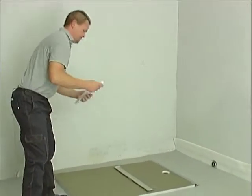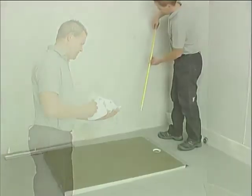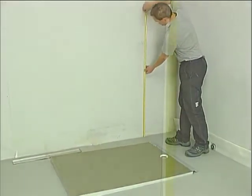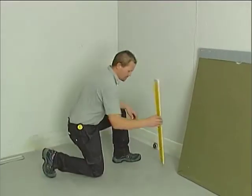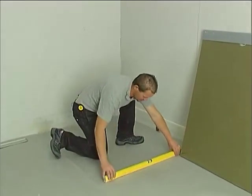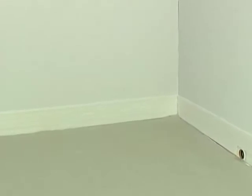Before commencing, Oli recommends consulting the installation instructions supplied with the product. Calculate the height of the finished floor. Use a spirit level to ensure the supporting base is completely flat. Apply edging tape along the perimeter of the installation area to compensate for any expansion in the floor.